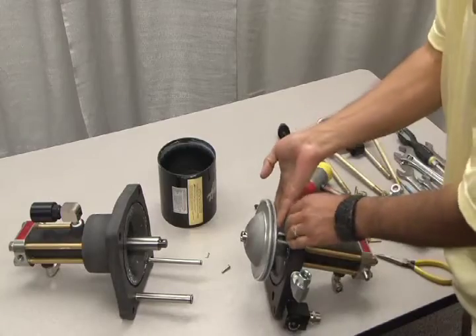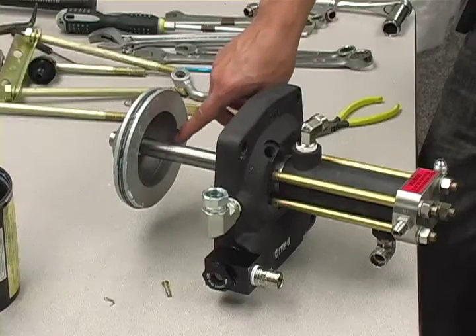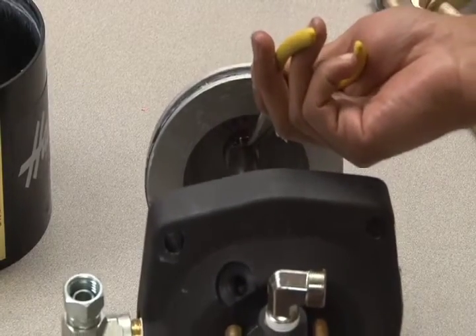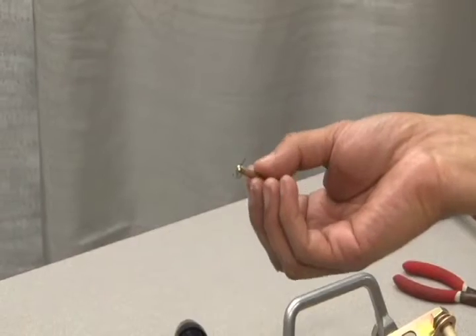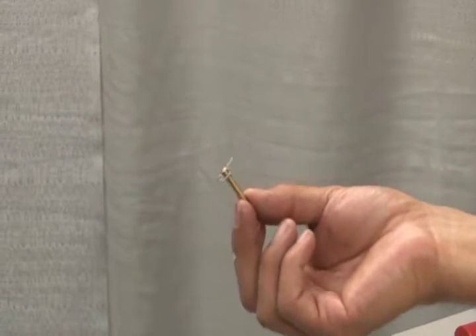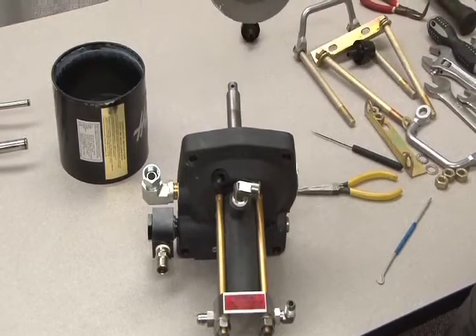Once the air barrel has been opened, you'll see that the lower plunger is also connected to the air piston by a retainer pin. To remove the lower plunger, you must first remove one of the cotter pins at either end of the retainer pin. There's no need to remove both cotter pins — simply remove one cotter pin and slide out the retainer pin. Now you can remove the air drive piston from the plunger.